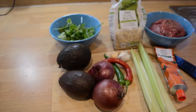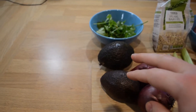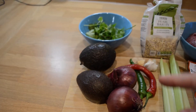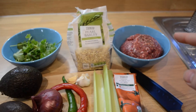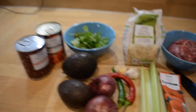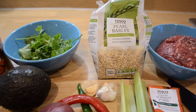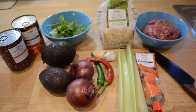Good evening guys, today we're going to make a very easy chili, or lazy chili as I call it. What you're going to need is two avocados for guacamole, some coriander, two red onions — some of the red onion is going to go with the guacamole — two chilies, some garlic, celery, some tomato paste, and 500 grams of beef mince. We'll get everything ready and I'll see you in a bit.